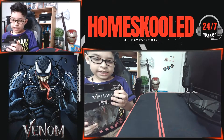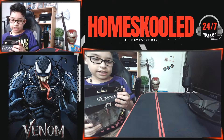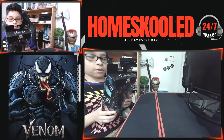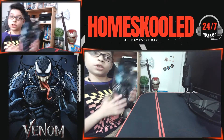Why does Venom have such a long tongue? Okay, so now let's read what it says: 'Field reporter Eddie Brock is hijacked by an alien entity that takes a liking to Earth and decides to protect it.' Good to know! Okay, now that we've read it, let's open up the box.